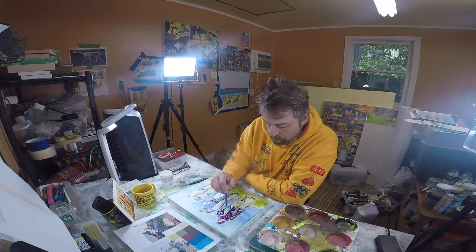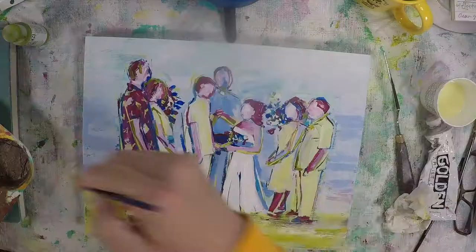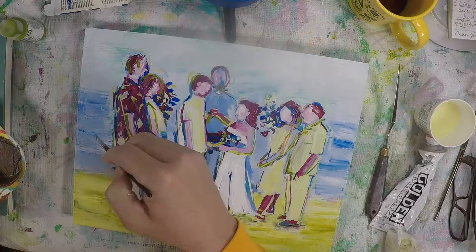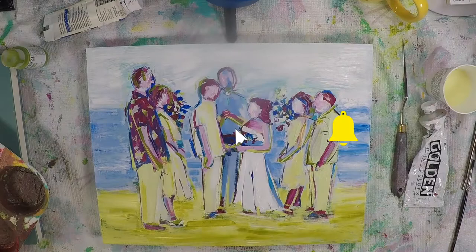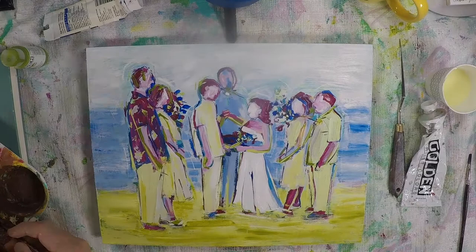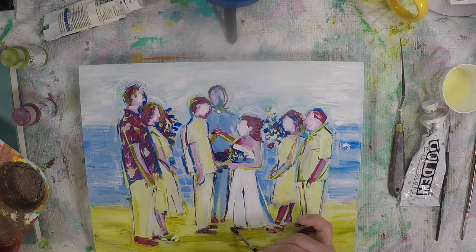I wonder how many of you deal with fear and doubt in the painting process or the art-making process. I certainly do, and I like to talk about these things because it helps me understand my approach and document how I'm evolving as an artist. About this time I still had doubts about this piece — I was putting pressure on myself to make it too perfect compared to what I had envisioned, and I wasn't quite sure I was on the right track. I had confidence that I would get there, but I was a little concerned because it just didn't go as smoothly as I thought from the beginning.